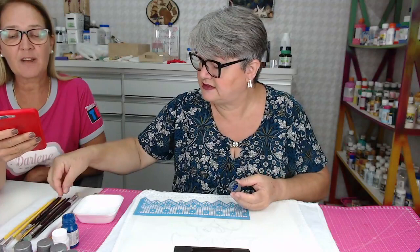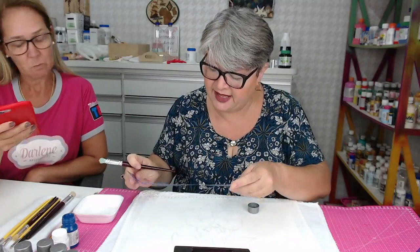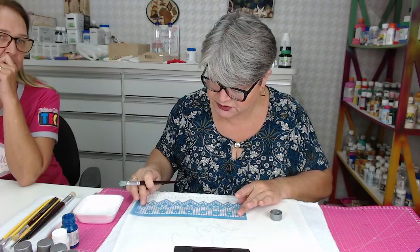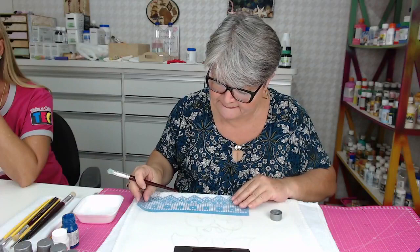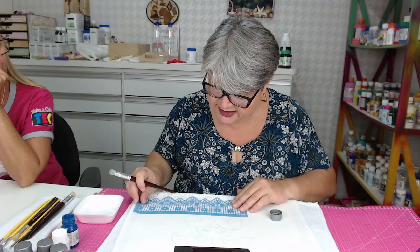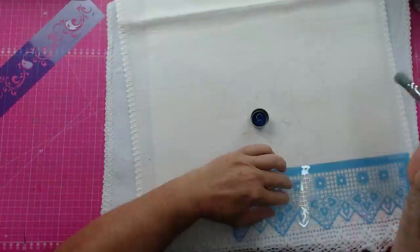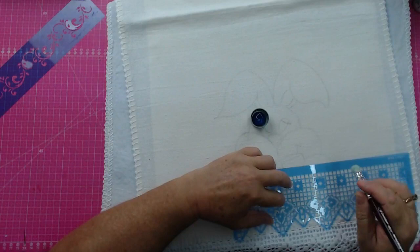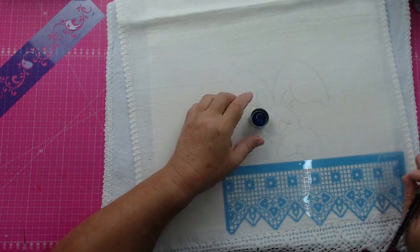Depois da live, a gente vai deixar o risco para vocês. Eu estou usando esse estêncil de barradinho. Vou sobrepor, porque o paninho aqui já tem um barradinho de crochê, mas vamos colocar um outro aqui. E vai partir a partir da patinha do desenho que eu fiz aqui do coelhinho. Estou usando um Pituá da Condor 462, número 4, que é para um trabalho com estêncil maior.